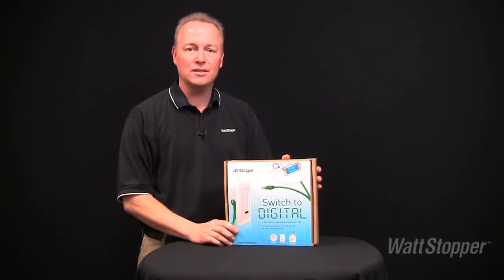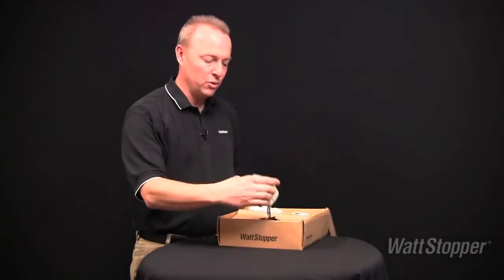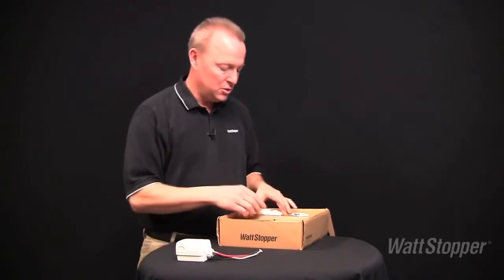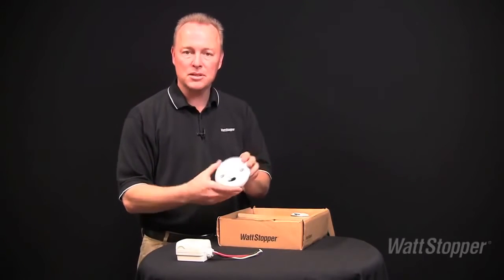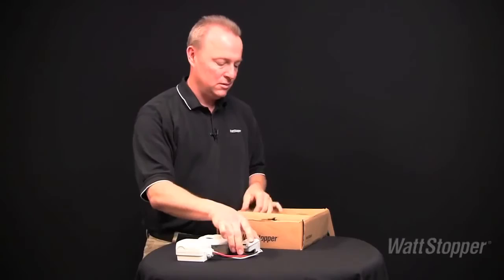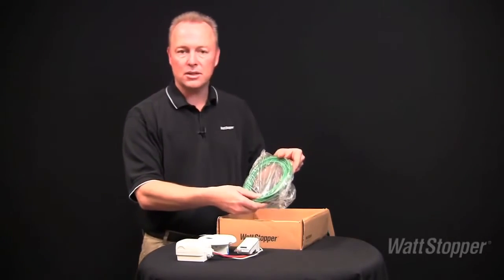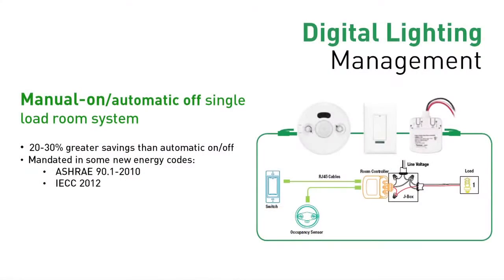Let's take a look at the two convenient DLM kits. You can choose two different SKUs, each conveniently bundling everything needed to install a DLM room system. The single-load manual-on kit includes a one-relay room controller, a dual-technology ceiling mount occupancy sensor, a one-button digital switch, and two pre-terminated LMRJ series cables.